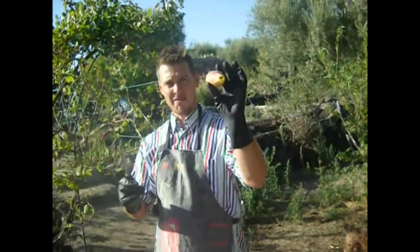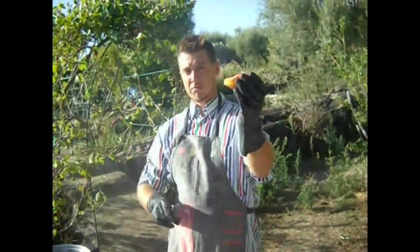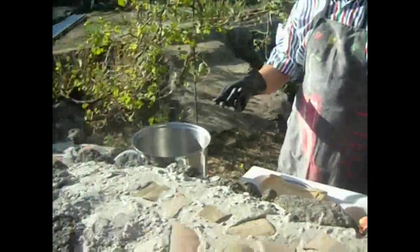Here is the prickly pear. I am now going to cut it, top and bottom, and add it to my saucepan here.